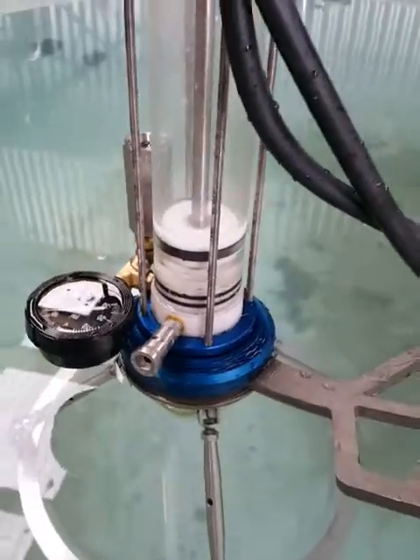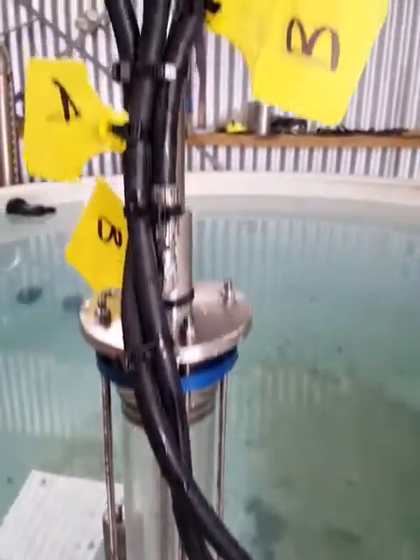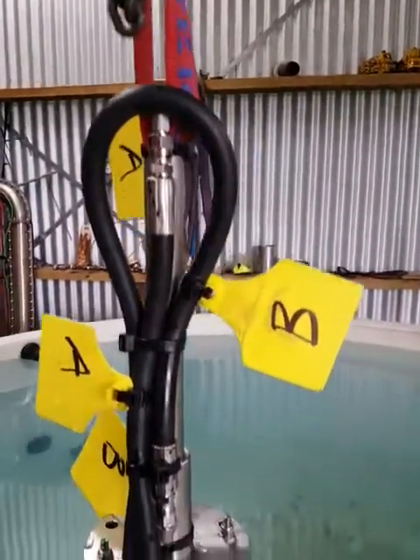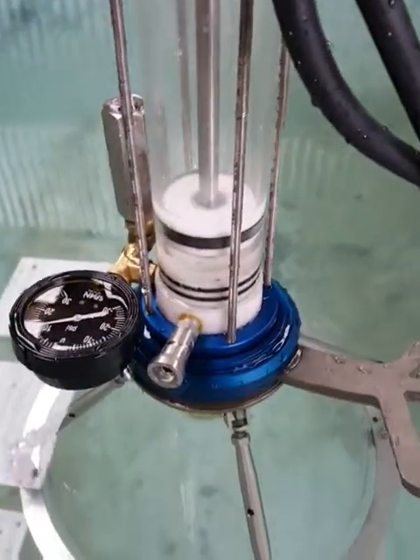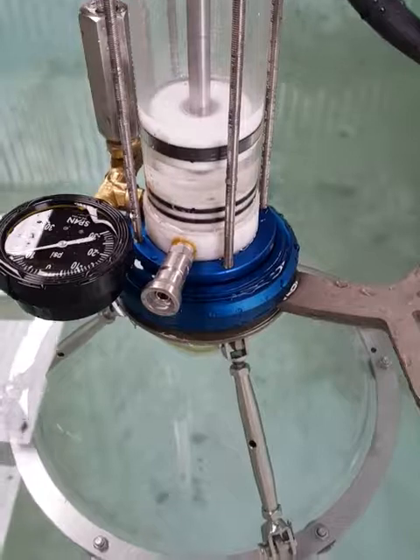That's the new Vortex hydraulically operated gas and liquid sample tool. Give the team at Ashti a call and they'll be more than happy to help you out.